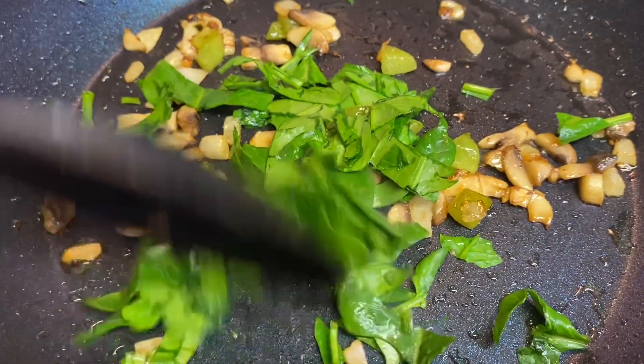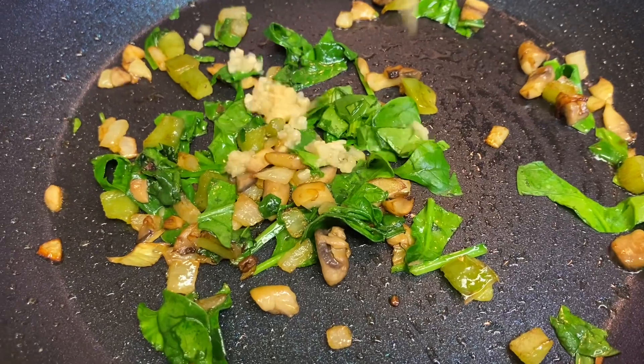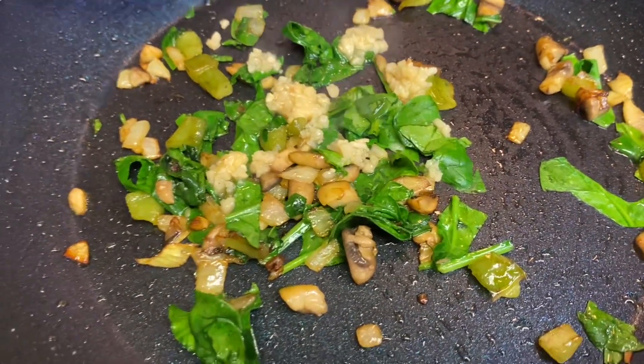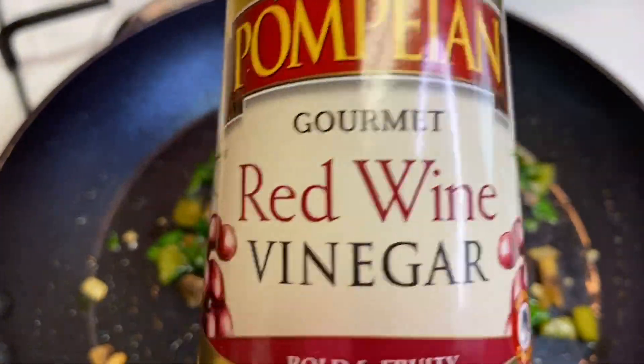I added some mushrooms as well and I kind of cooked them down a little bit. Then I added some minced garlic on the pan and then I added some red wine vinegar.